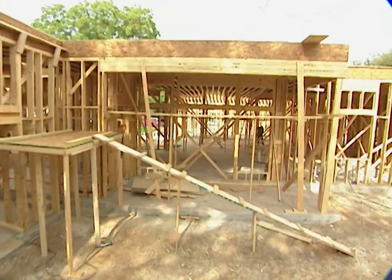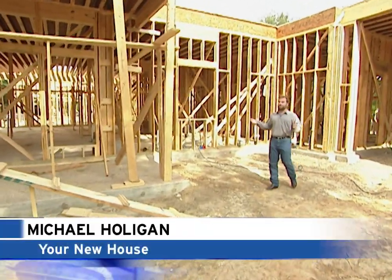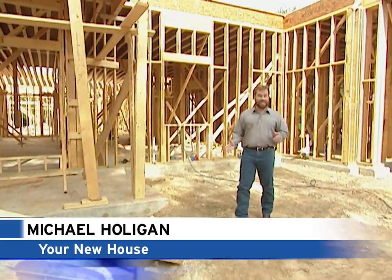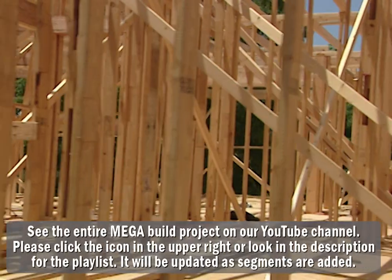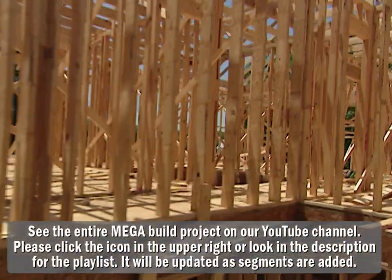Well it's hard to believe that we poured the concrete for the foundation of our project house just two weeks ago. As you can tell we're well into the framing stage on the 16,000 square foot monster. There's a lot of different things that happen at this stage that can be useful for you no matter what size home you're building. Come on and I'll show you what I mean.